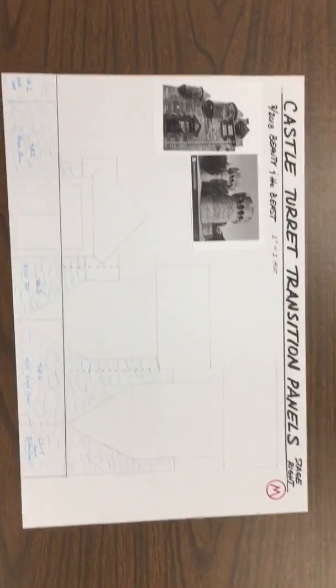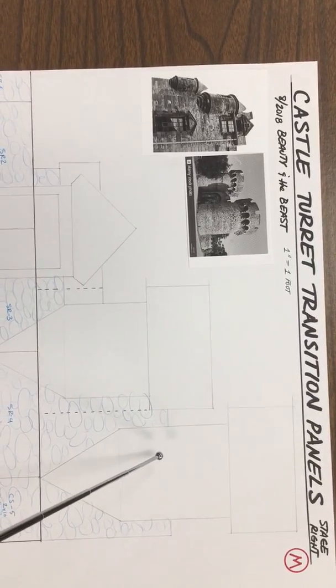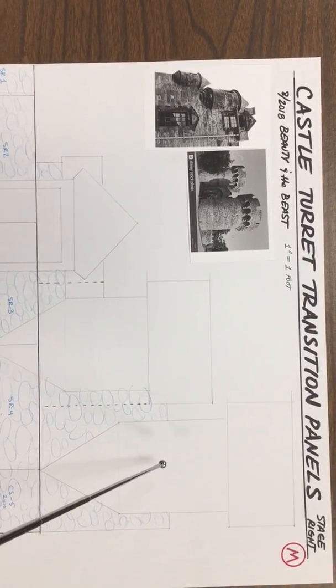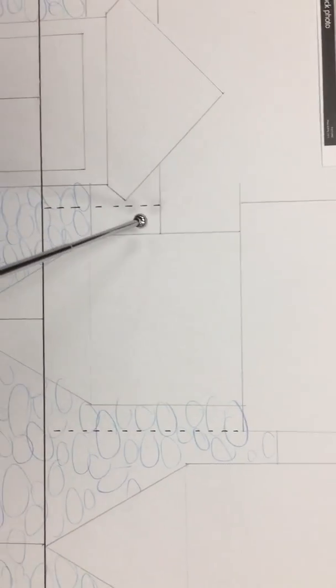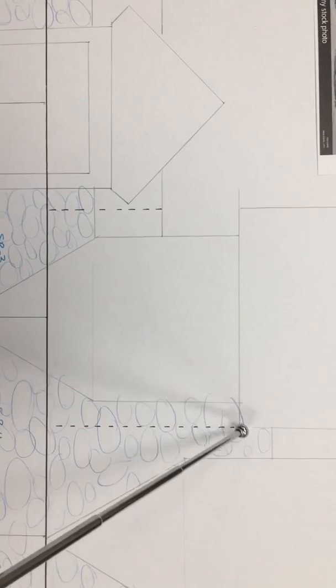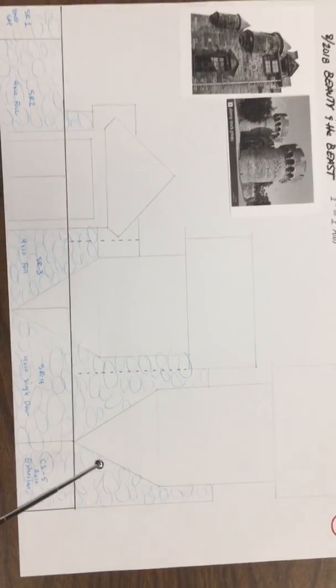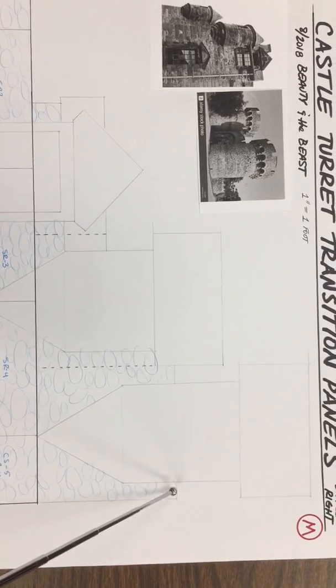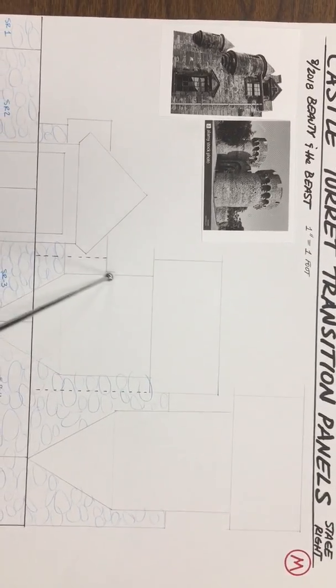We're going back to the castle turret transition panels. We're going to use one-inch foam or half-inch foam — either way — and we have these three panels. You can tell there are three panels because there are dotted lines right here that show where the marks are between the panels. We're going to cut these panels in a silhouette form to outline the castle turret shape — the roof, this window, and so forth.